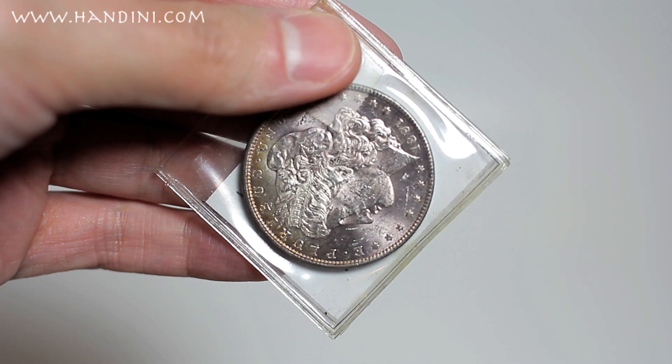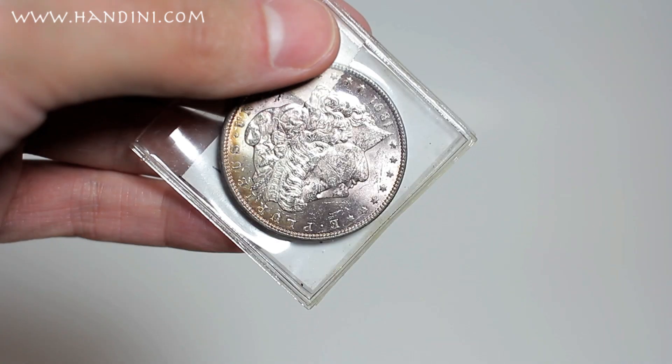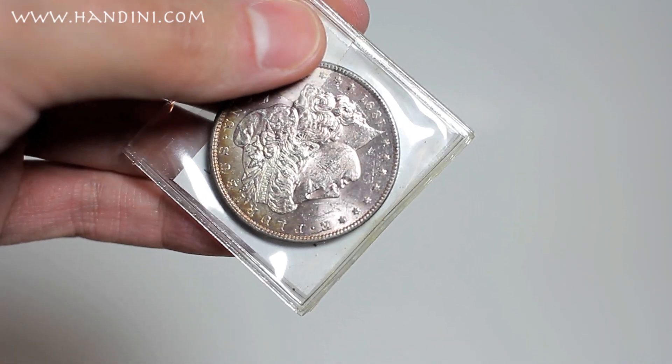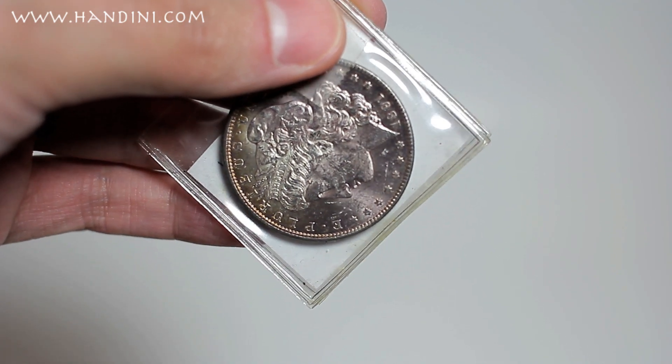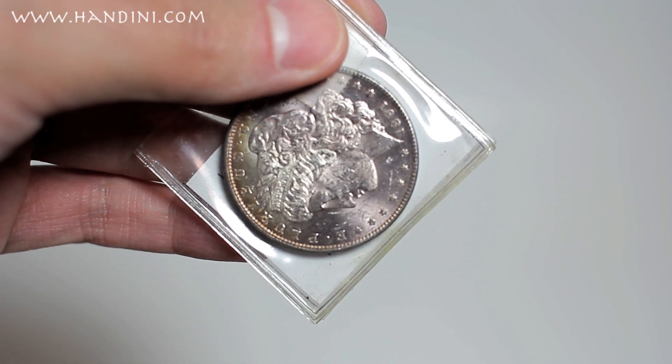Here is an 1891 Carson City Morgan Dollar. It has a nice pinkish hue to it, but it's stored in a bad flip — the soft vinyl PVC-containing flip that is not safe for a coin — so this coin will have to be removed from the flip.